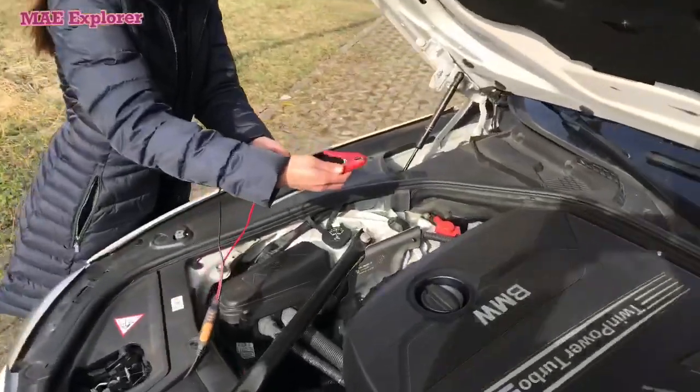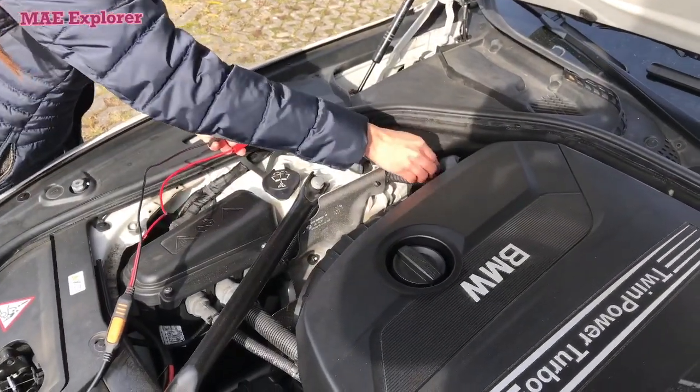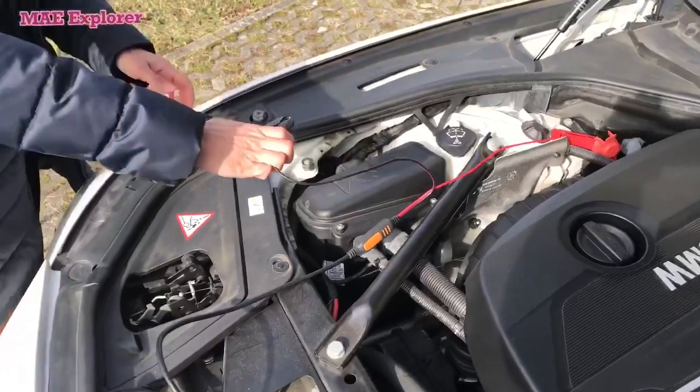When is the best time to charge your auto battery? Before winter, and when your auto stands long in your garage.